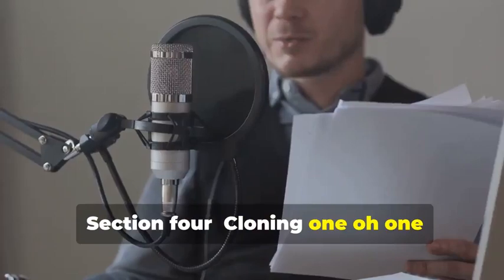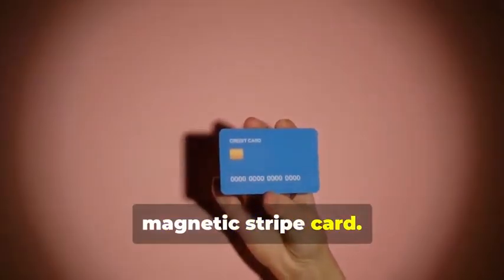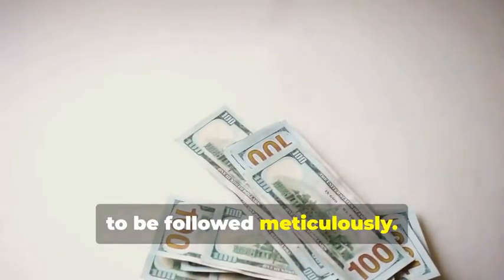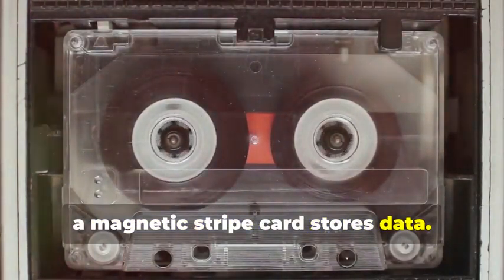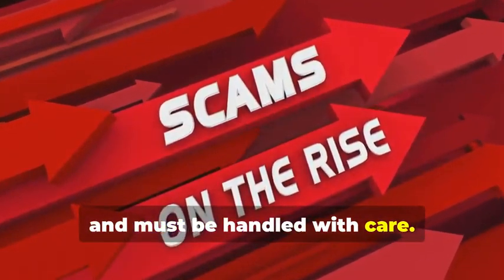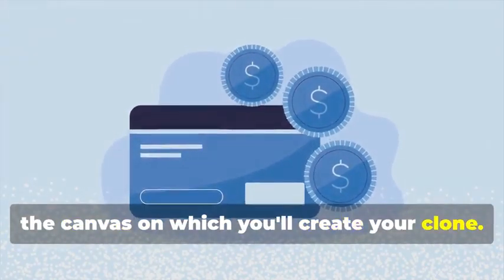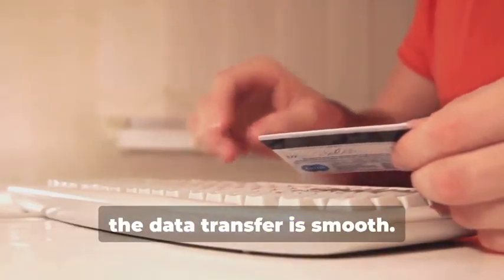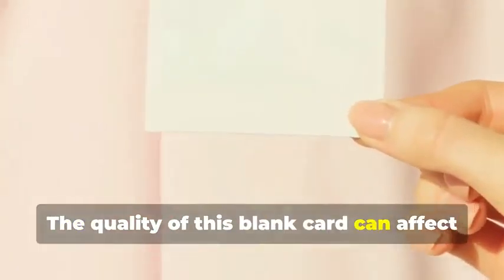Section 4: Cloning 101 — Duplicating Magnetic Stripe Cards. Let's start with the classic: cloning a magnetic stripe card. This process, while seemingly straightforward, involves a few critical steps that need to be followed meticulously. Just like how a cassette tape stores music, a magnetic stripe card stores data — and the data on these cards can be sensitive and must be handled with care. First, you'll need a blank magnetic stripe card. This is your starting point — the canvas on which you'll create your clone. These can be purchased online or at select stores. Make sure to get a quality card to ensure the data transfer is smooth.